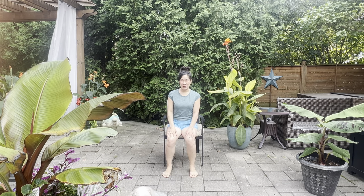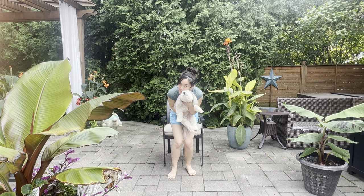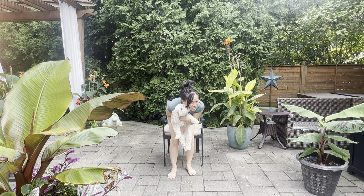Hi everyone, welcome to my channel. I'm Tracy, a registered acupuncturist and also a yoga teacher. This is my cute little dog Brewster — he's joining us maybe for some of the session today.